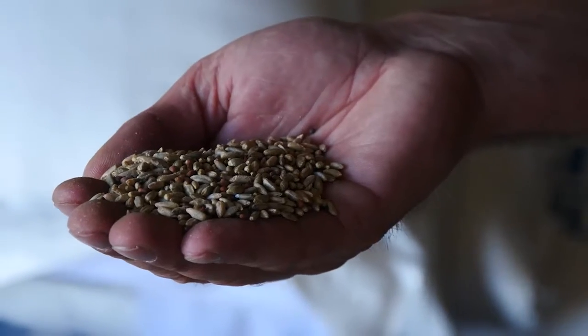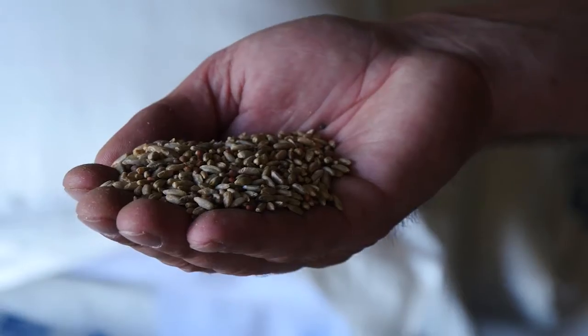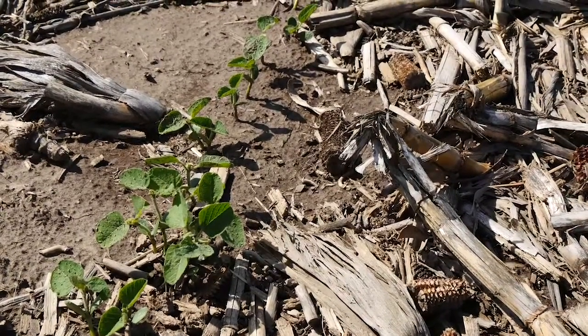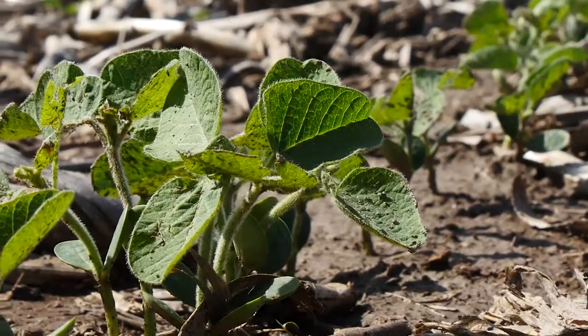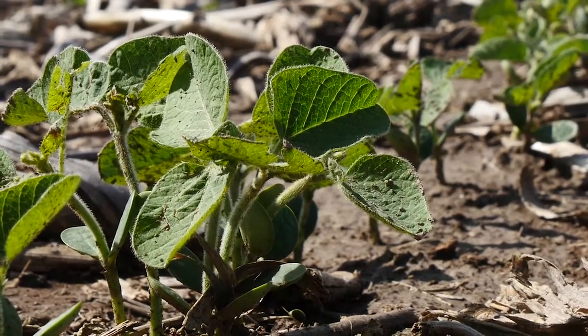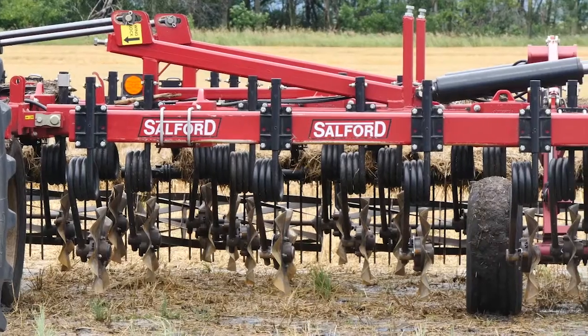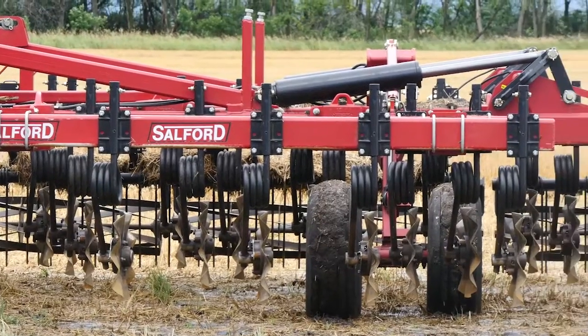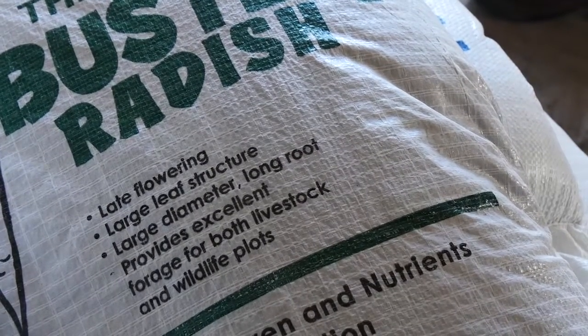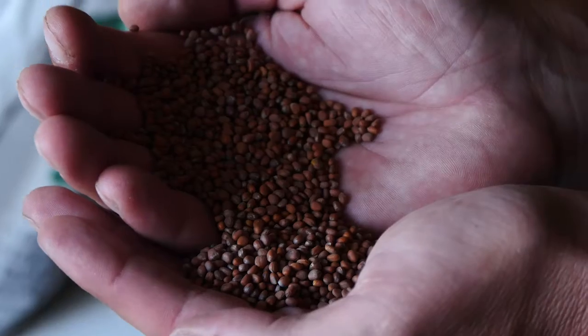There are many benefits to cover crops. We were no-tilling all our soybeans into corn stalks — we've been doing that for quite a few years. I'm trying to reduce my tillage, so we're basically minimum till, which consists of a subsoiler and a vertical tillage tool. Now radishes have become my tillage tool — they go out and bust up the hardpan.